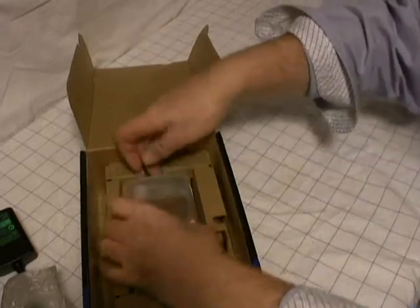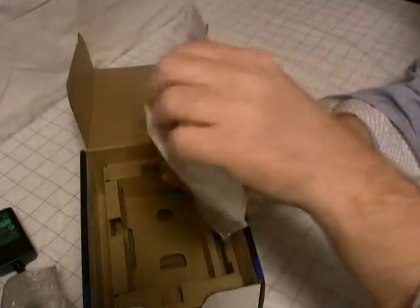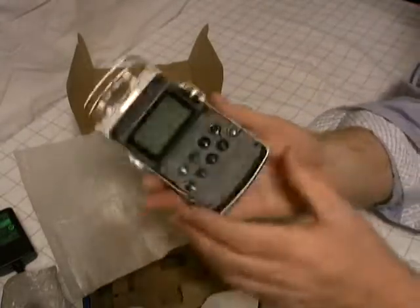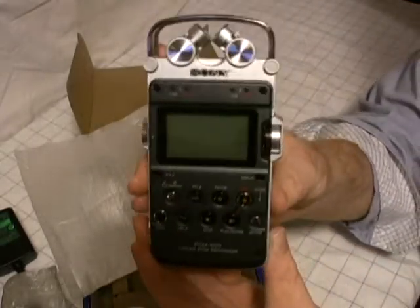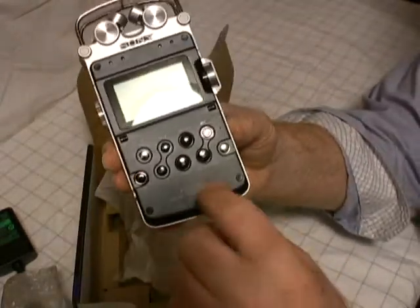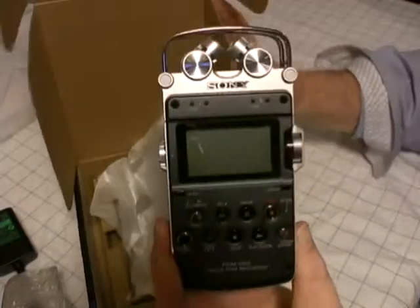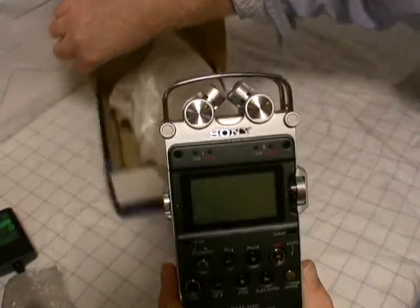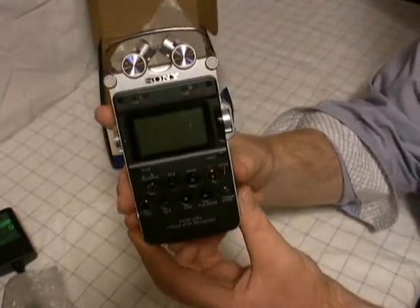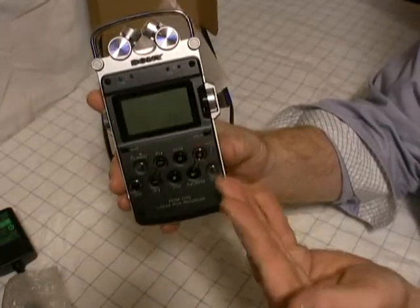And for the device itself — it feels quite heavy actually. It's got a nice heavy industrial feel to it. I like that. It's very sturdy. This is an aluminum body with some plastic trim pieces, but definitely a sturdier construction than other pro audio quality recorders of this size.